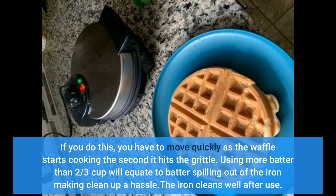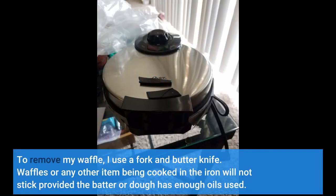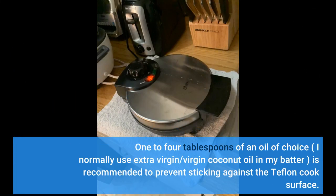The iron cleans well after use — I only wipe mine down with a damp cloth as the iron doesn't get very dirty. To remove my waffle, I use a fork and butter knife. Waffles or any other item cooked in the iron will not stick provided the batter or dough has enough oils — 1 to 4 tablespoons of an oil of choice. I normally use extra virgin coconut oil in my batter, which is recommended to prevent sticking against the Teflon cook surface.